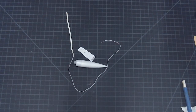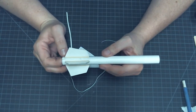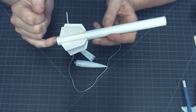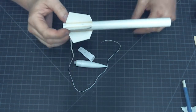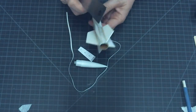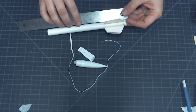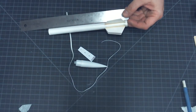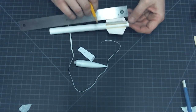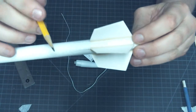Let's get started. First we're going to attach the launch lug to the body tube of our rocket. We'll find the line we marked with the X or with the L for launch lug earlier when we were marking out our fin lines. We'll take our ruler and measure two inches up on that line from the bottom of the rocket. Using our pencil we'll make a mark at the two-inch point.